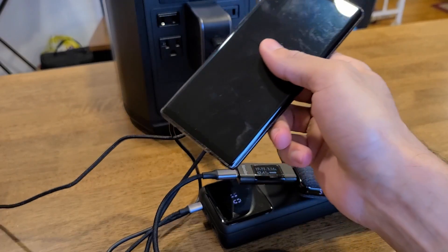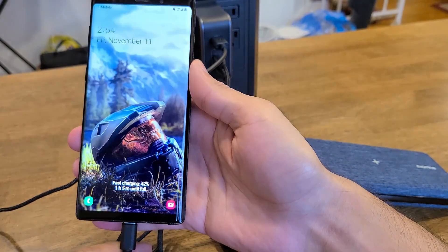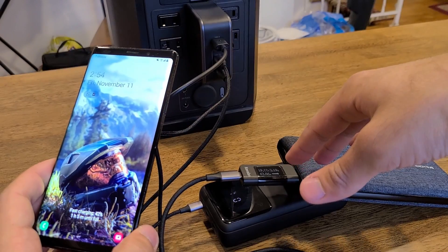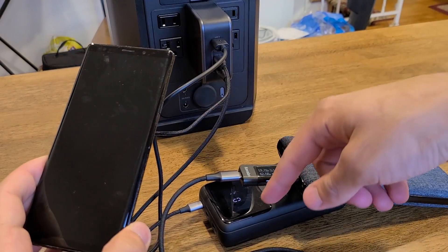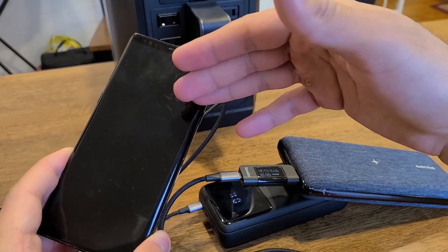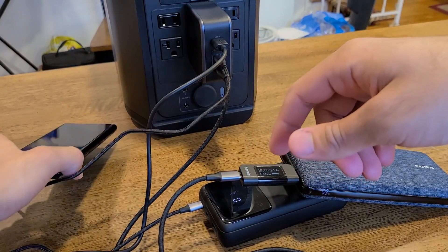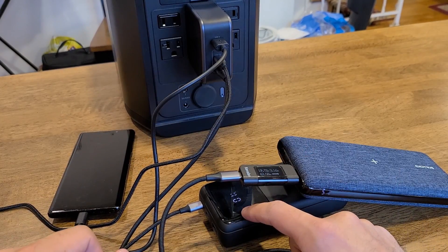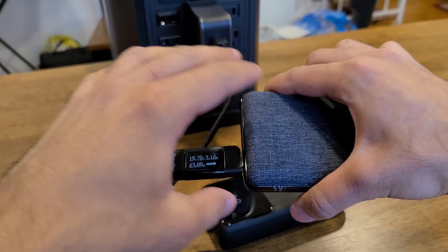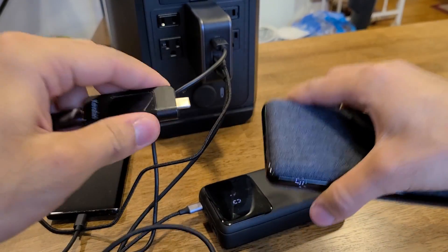Now connecting the Galaxy Note 9 to the USB-A port — fast charging confirmed. So we have two power banks charging: the Excitros at 65W and the Inui should be charging at about 45W, plus the Galaxy Note 9 charging at about 18W from the USB-A port, which is the max input speed for the Note 9. That's three devices charging simultaneously.